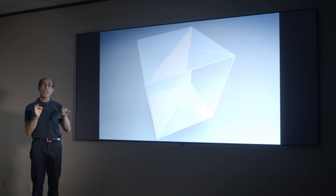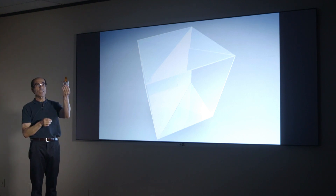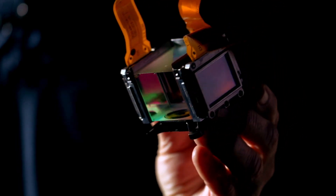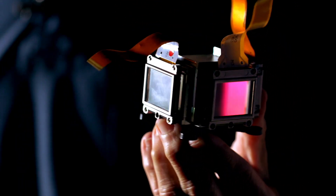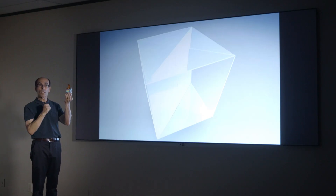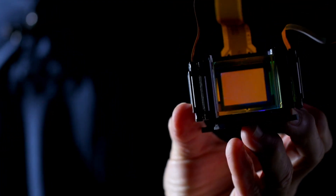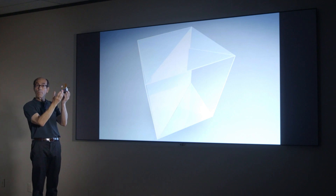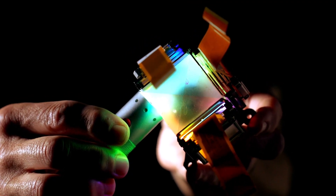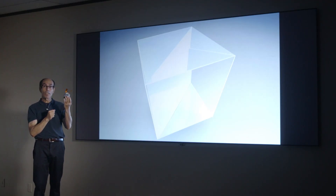In three LCD projectors, there are three of these LCD chips. A good way to explain this to your customers is that these are just like LCD flat panels, only they have the backlighting removed and light shines right through them. In the center, there's a beautiful optical lead glass prism which assembles the image. Using this technology, some mirror filters, and some other ordinary mirrors, we make an image without any moving mechanical parts.